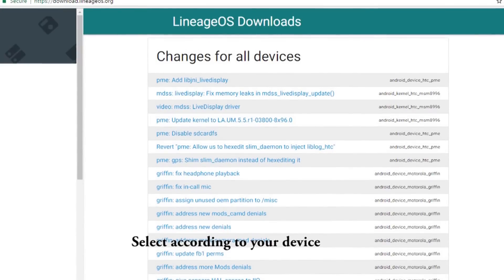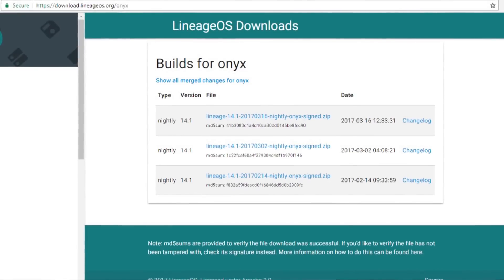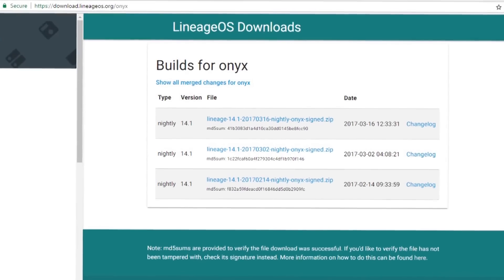The first zip file is Lineage OS, which is a custom ROM based on Android 7.1.1. That means once you flash it, you're going to get Android 7.1.1 on your OnePlus X, which is a great thing.